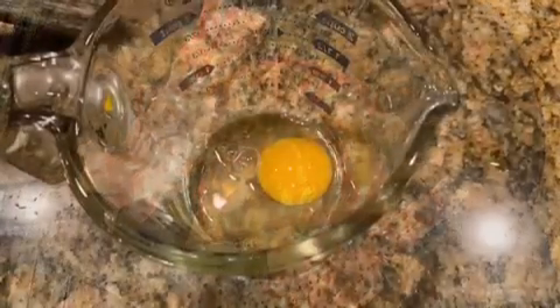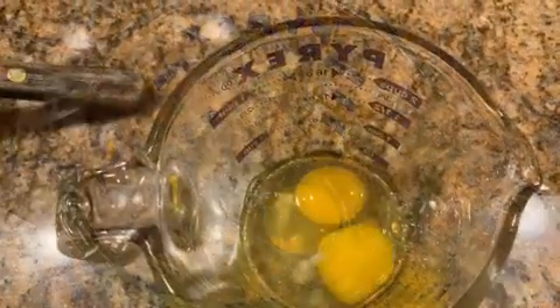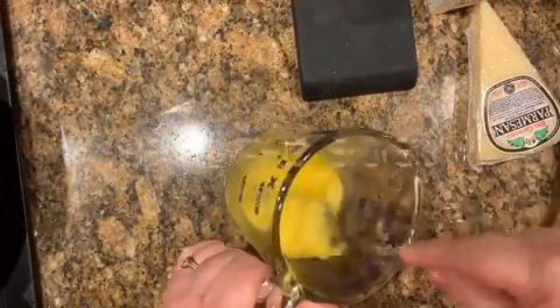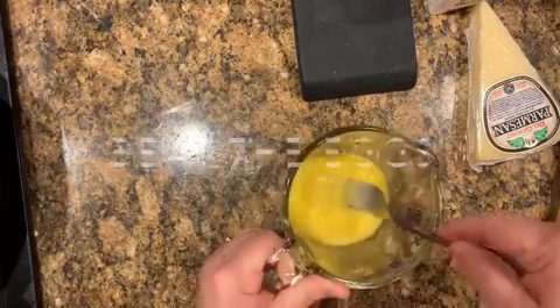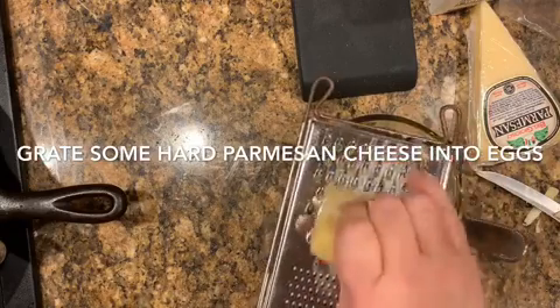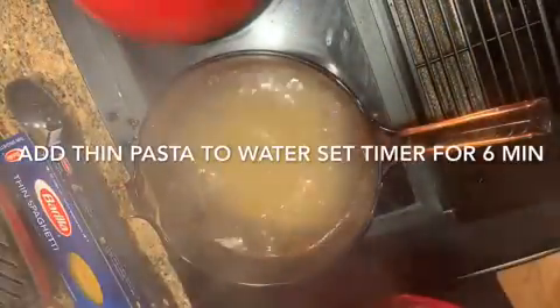I always had utility bacon in the refrigerator. I cracked one, two, three eggs and beat them up really good while the bacon was cooking. Then I grated just a little bit of parmesan — just about an ounce, not much at all. Then the water was boiling, which is the longest part of this whole meal.